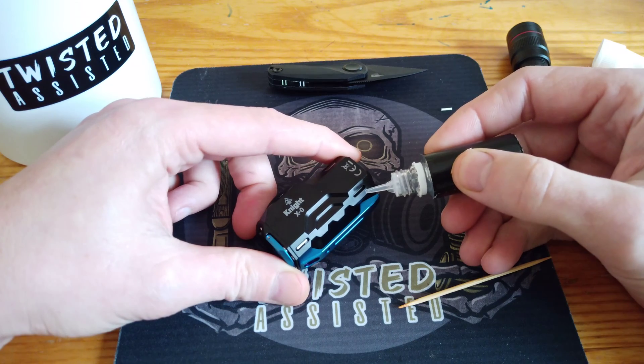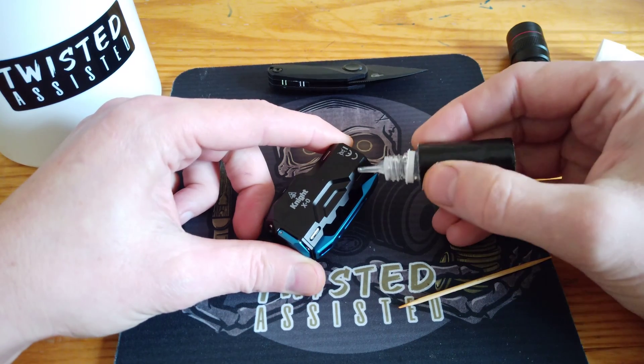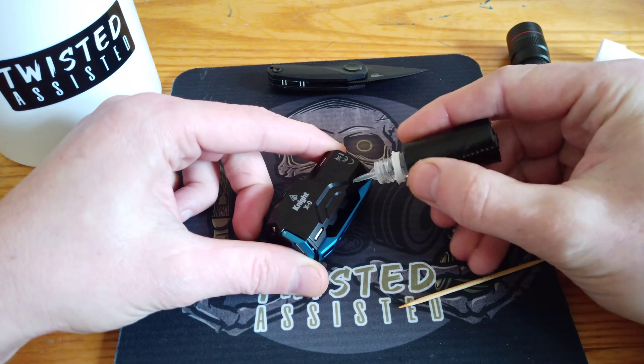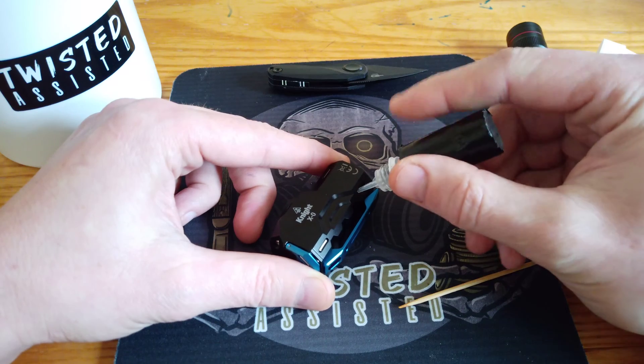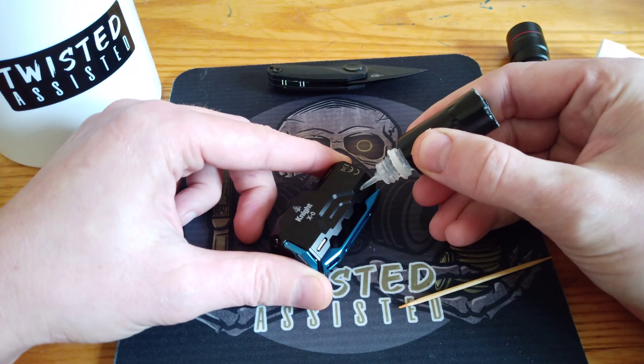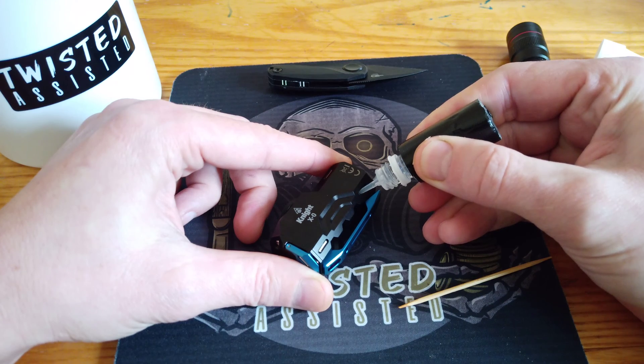Now I'm just going to put a very, very thin bead of epoxy in there. Less really is more — the more you put in, it'll squeeze out and you'll end up just having more cleaning to do. So I'm just going to put a very small quantity in here.